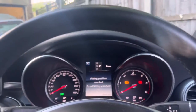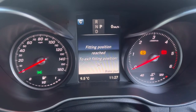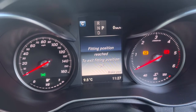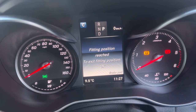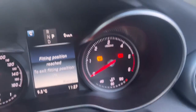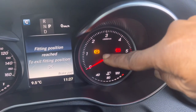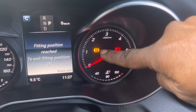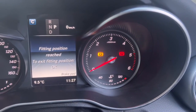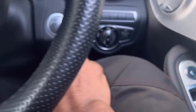Right now the piston is winding back. The main screen shows it's coming to the fitting position. You'll see the message: fitting position reached — to exit fitting position, press OK. You can also see the red parking brake light is blinking and the amber parking brake light is also on.